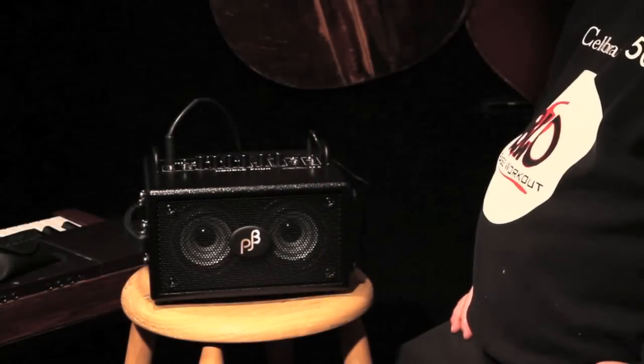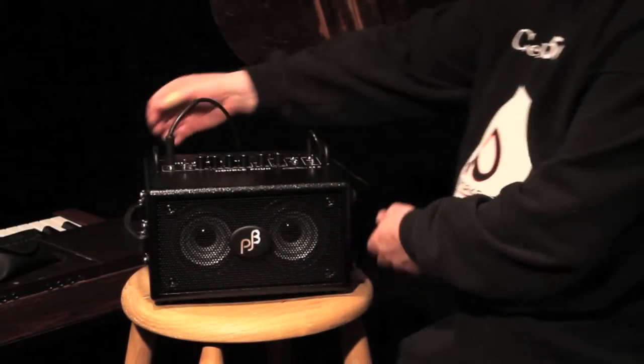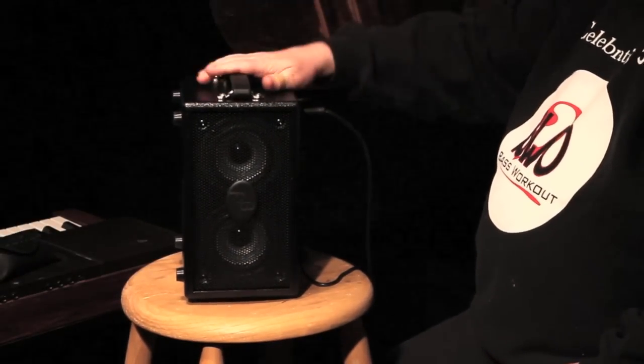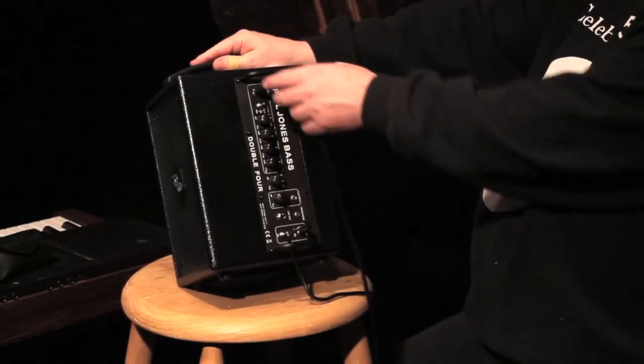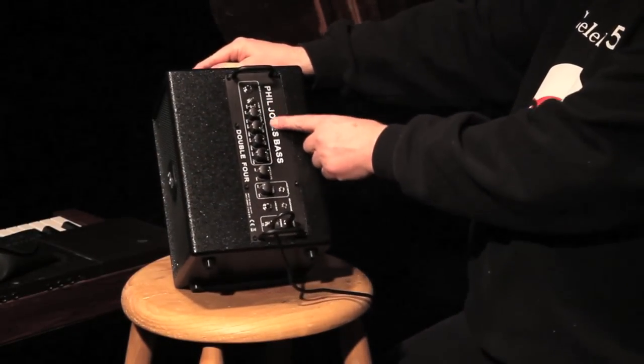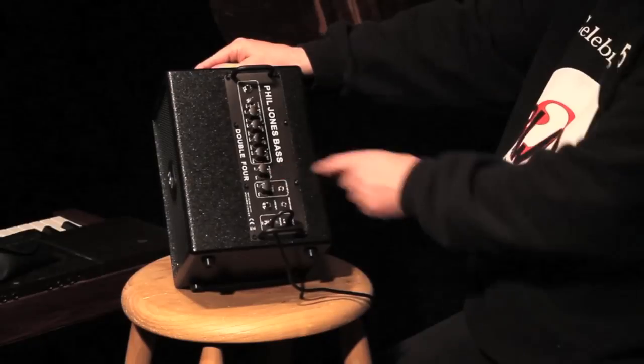I've been playing this little amp for about two hours now, and I am absolutely knocked out by it. It's kind of a cool little feature — it stands on the side. I like how simple everything is designed: just input, bass, mid, treble, master.